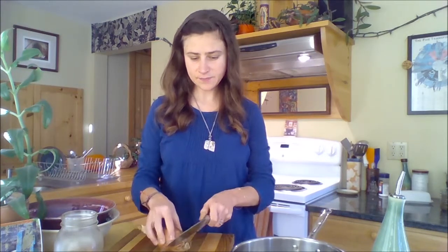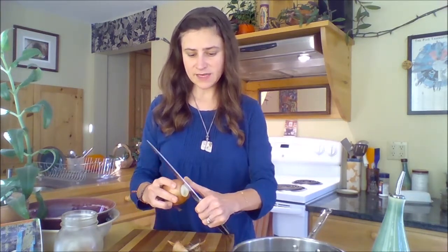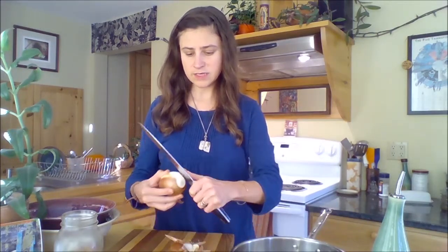With the walnut pate, the first thing I want to add are onions. Onions are rich in fructooligosaccharides, which is a fancy way of saying that they're prebiotic — so they contain nutrients that feed our beneficial gut bacteria.